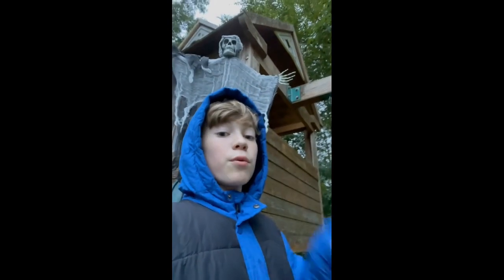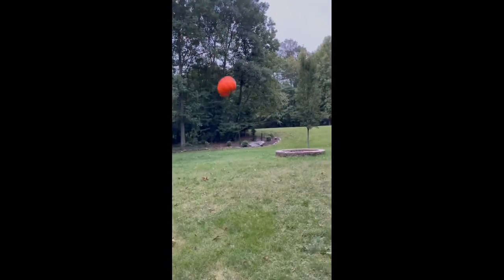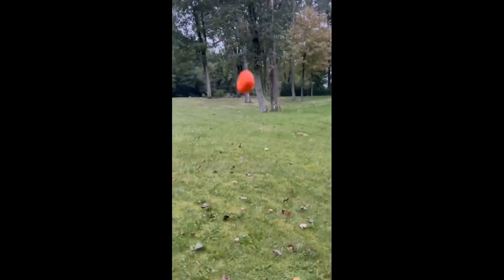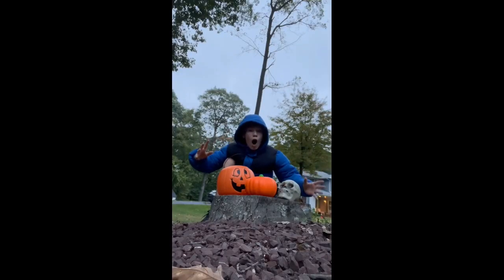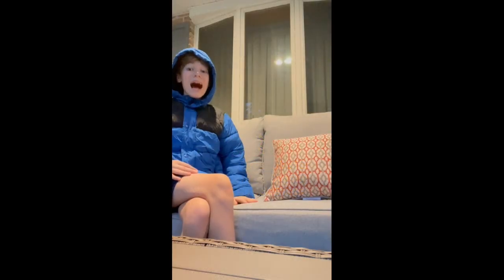Today we're going to be doing a pumpkin trick shot. All we have to do is throw this pumpkin onto this spooky platform right here. Here we go — no way! Mason Trick Shots — subscribe for more spooky trick shots.